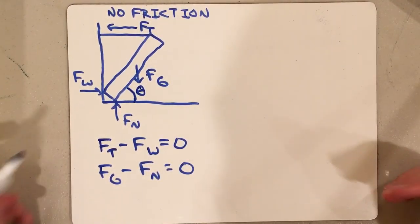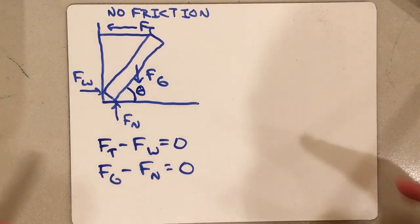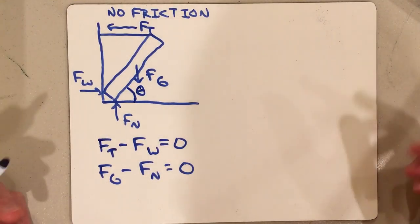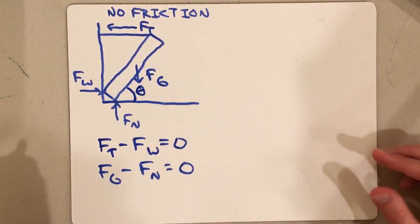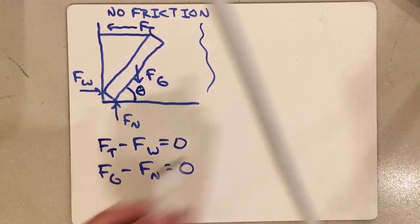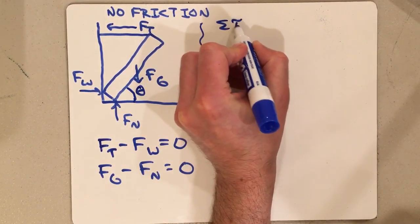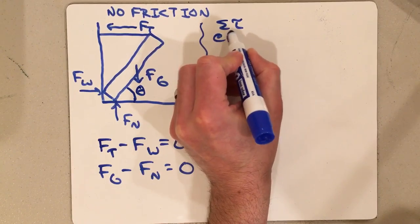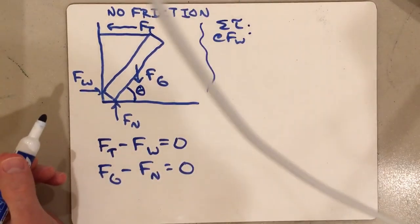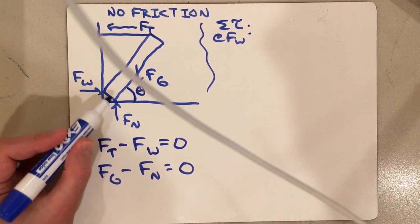This is just how I chose to do it — Newton's second law for both horizontal and vertical. Now the next step is to set up your torque equations, because Newton's second law alone probably isn't enough. I'm choosing the rotational axis down here at the corner where Fw and Fn act. Since both Fw and Fn act at that point, their lever arms are zero and they exert no torque about this axis.